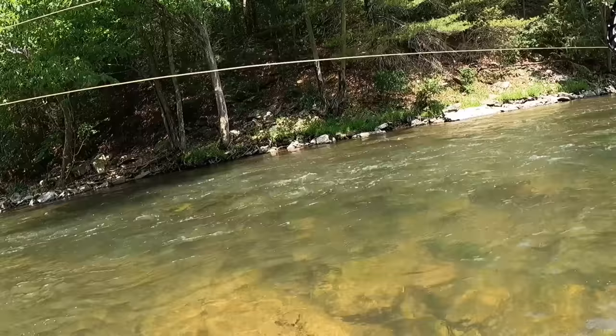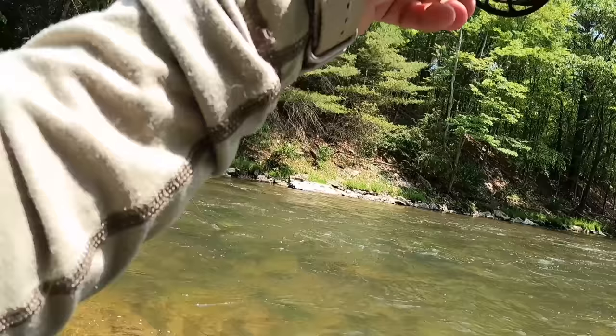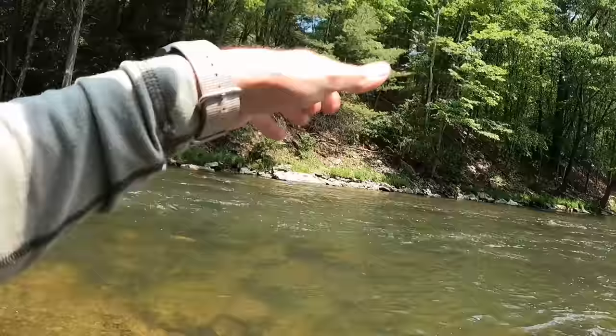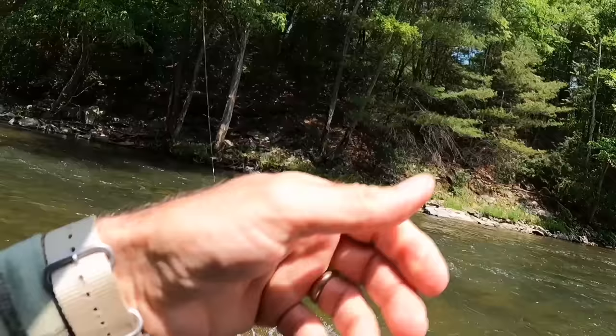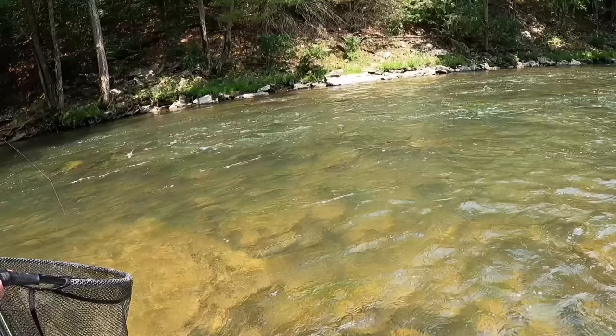There we go — I don't know, boy it's a nice fish. I made a nice tuck cast, got my flies to depth right away, and as the run got a little deeper at the bottom end I just lowered my sighter into the water and he nailed it — he hit the dropper. Got a France fly. Nice 14-incher.